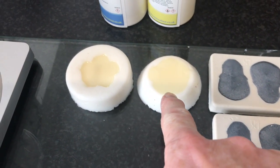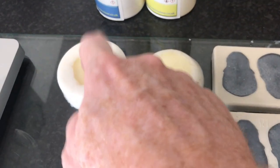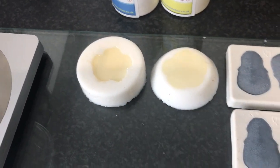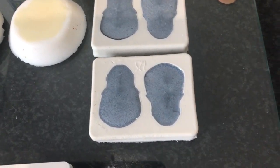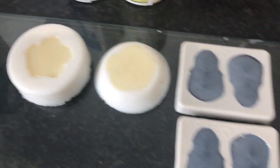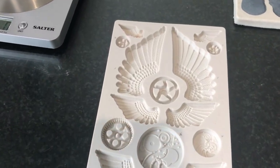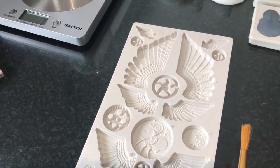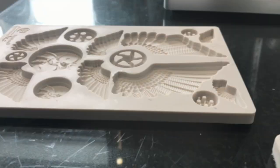We've got about five minutes before these are fully ready, but they're already hard. Those still have another 20 minutes to go. So what I thought I'd do is show you the third method for adding colour, which is to dust your mold with your mica powder.